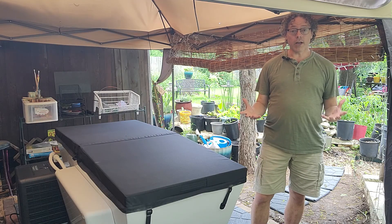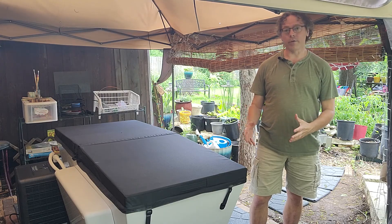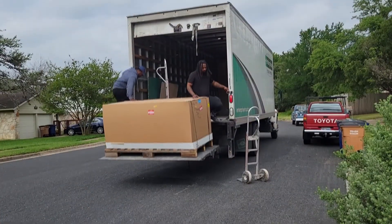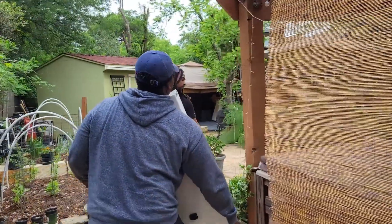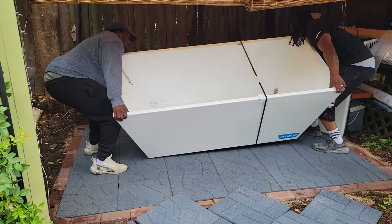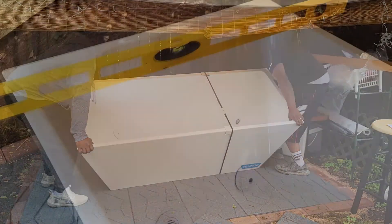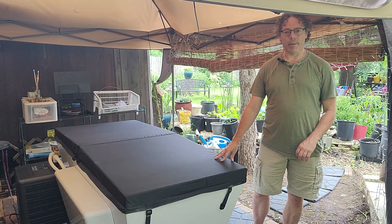Let's go over what's included with the system, how it works, and how to set it up. First, I want to talk about the delivery process itself. If you're in the U.S., you do get white glove delivery. The truck came, the two guys brought it off the truck, took it out of the packaging off the pallet, and took it into the backyard to the place where we had set up for the plunge. They helped me level it, adjusting the feet. That only took about 30 minutes from start to finish.